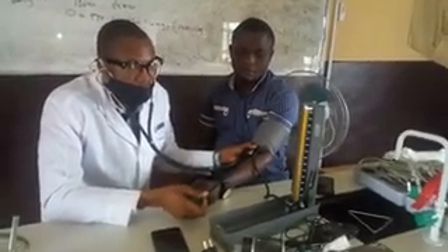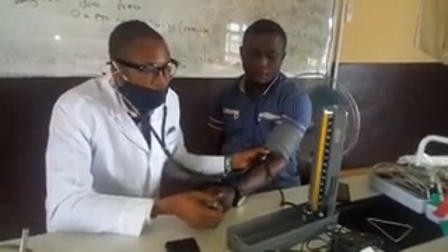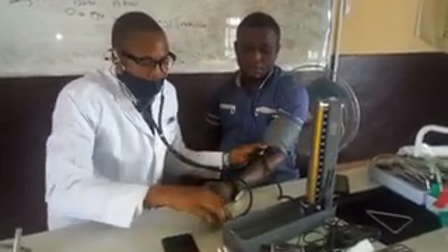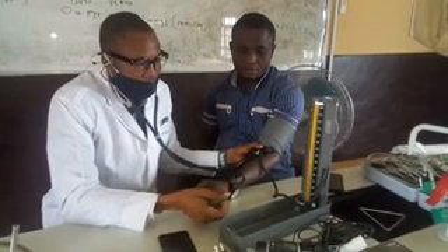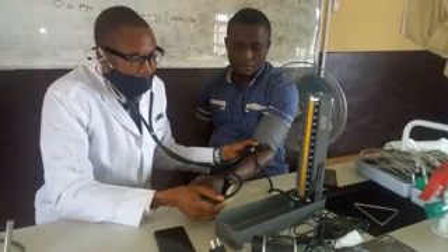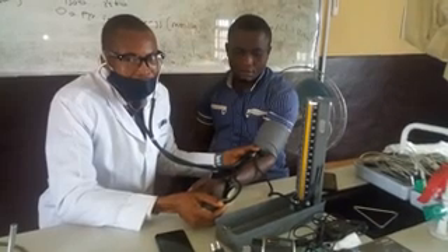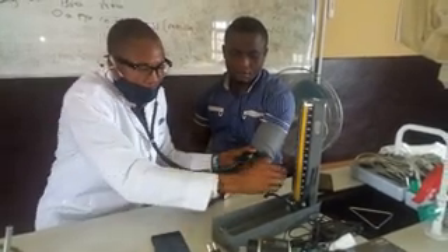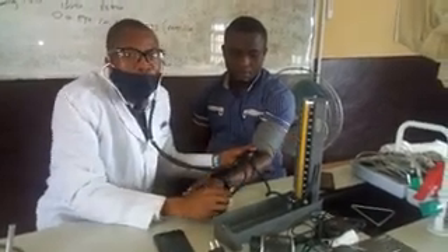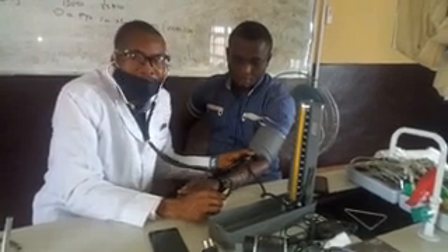Thereafter, add just 20 mmHg more — do not take the mercury to 300. Then start deflating little by little. The first sound you will hear using the stethoscope alongside the sphygmomanometer is called the Korotkoff sound. When you can first hear that sound, that is the systolic blood pressure.